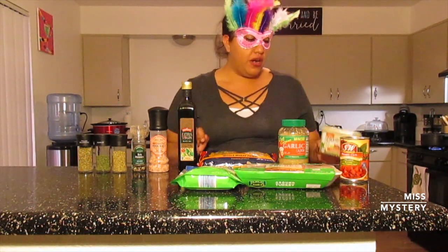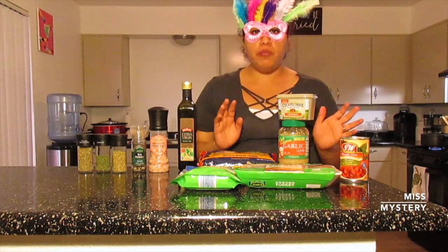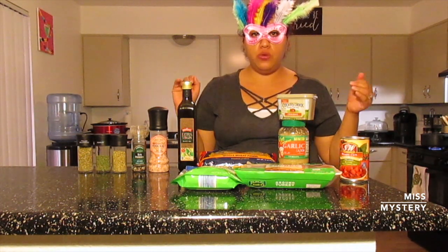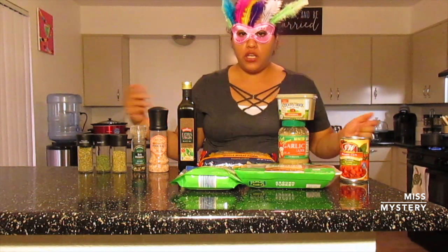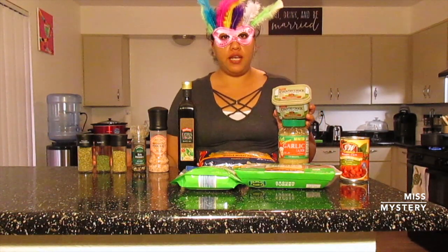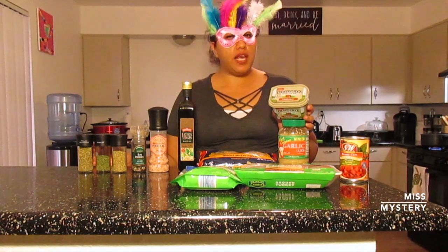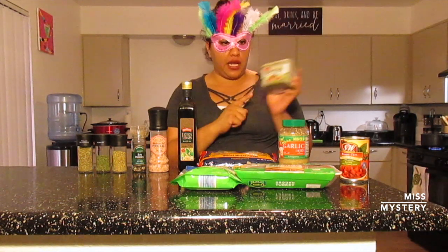I'm just keeping an eye on my water. I have some butter. Now guys, everything that I show you here is optional — you can use your own and make it however you want. I'm using Country Crock today, but usually I use a vegan butter. I decided to use this because it's my husband's favorite, so we're going to go with this today.